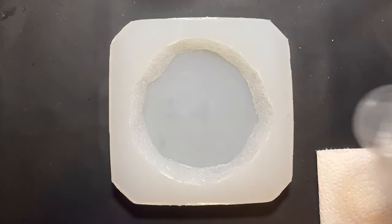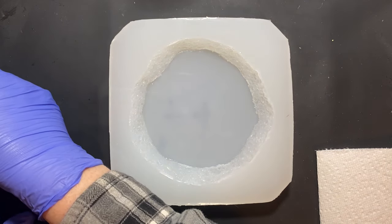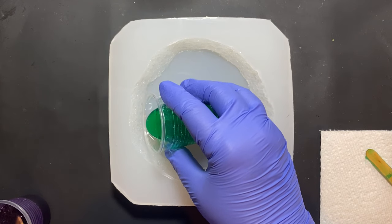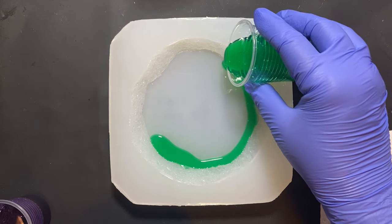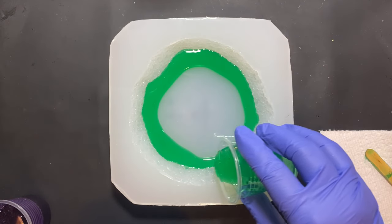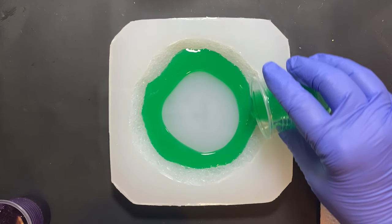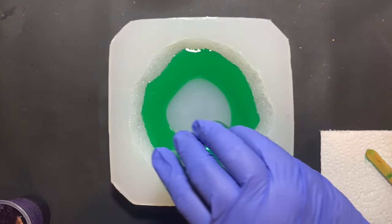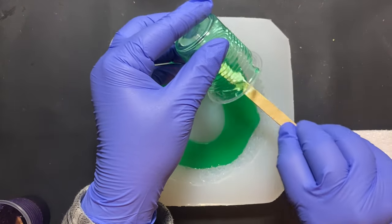All right, I'm going to start off putting my green along the outside. There's going to be no way for me to keep the green and the purple from touching, so hopefully they play nice. I'm putting this around the outside edge of the mold. A good thing about this mold is that because it's translucent white, it's easier to see what's going on versus the green one. And now I'll have two molds I can use, assuming this one works out okay.